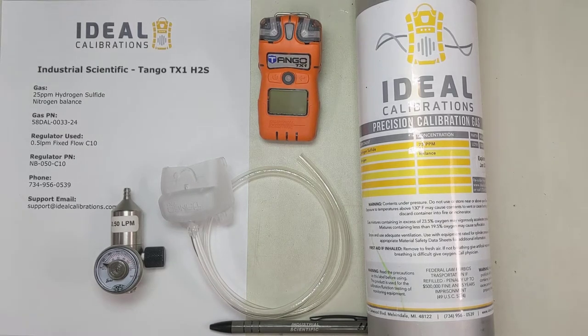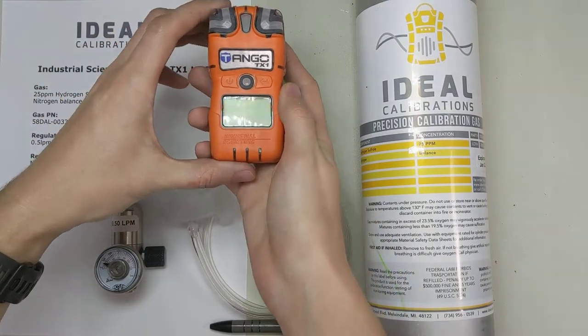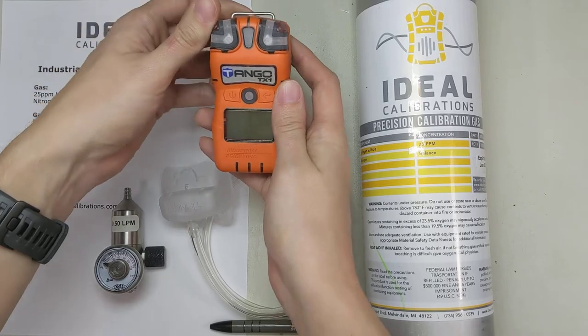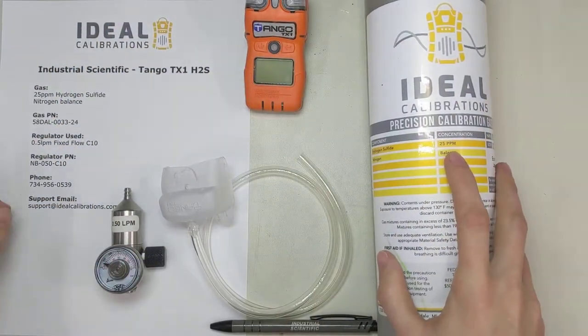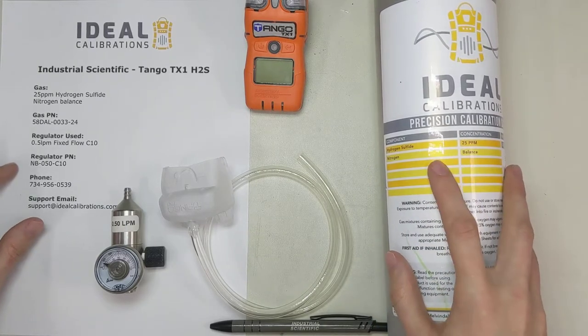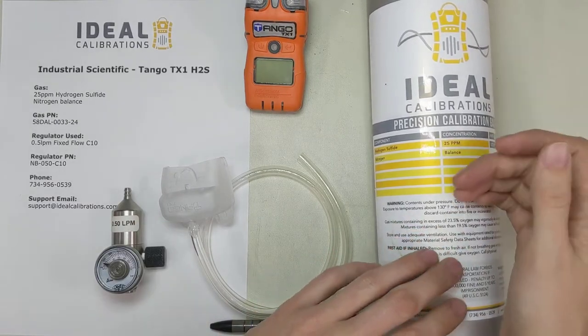Welcome to the Ideal Calibrations How to Calibrate Your Gas Detector Series. Today we're going to be looking at the Tango TX-1. This is a hydrogen sulfide single gas diffusion unit, and we're going to be calibrating it with 25 parts per million hydrogen sulfide with a nitrogen balance. We balance hydrogen sulfide with nitrogen instead of air because it helps keep it stable longer — there's no oxygen to react with.